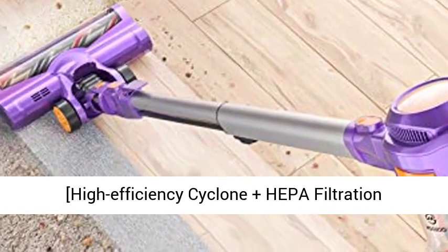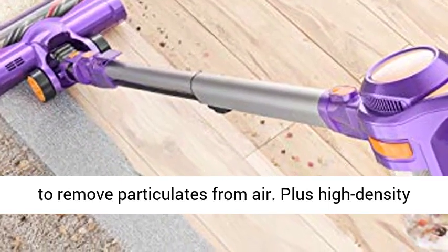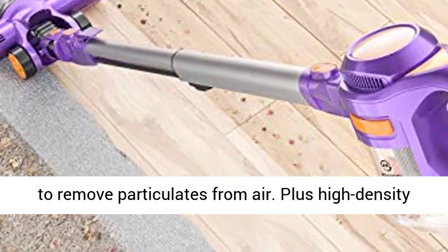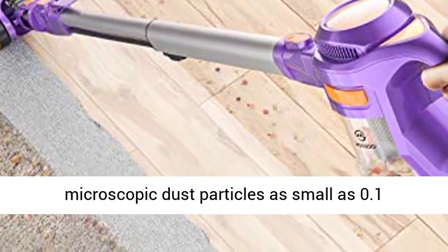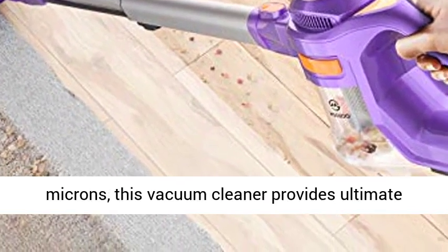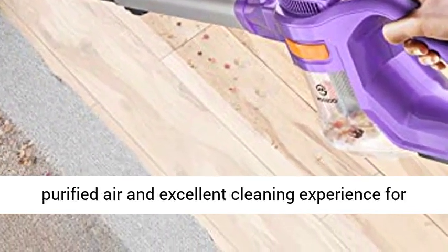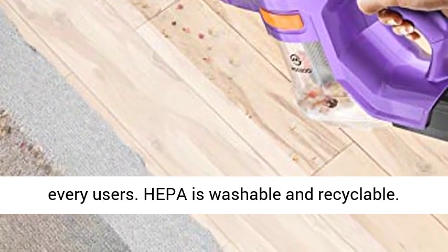High-Efficiency Cyclone Plus HEPA Filtration System creates a high-speed rotating airflow to remove particulates from air. Plus High-Density H11 Level HEPA removes up to 99.99% of microscopic dust particles as small as 0.1 microns. This vacuum cleaner provides ultimate purified air and an excellent cleaning experience for every user.